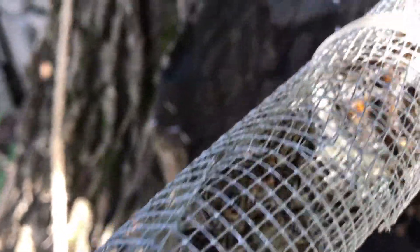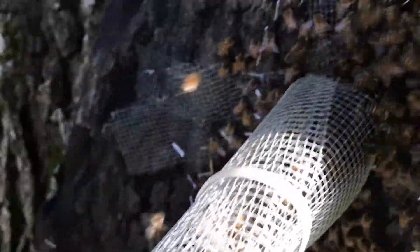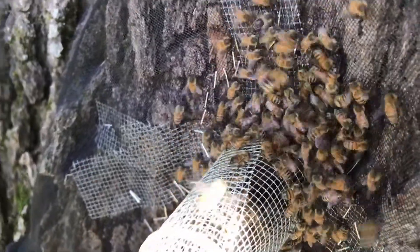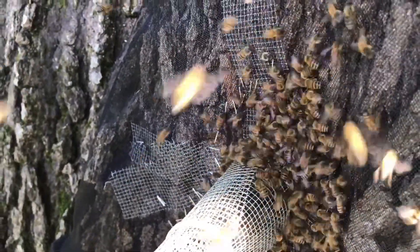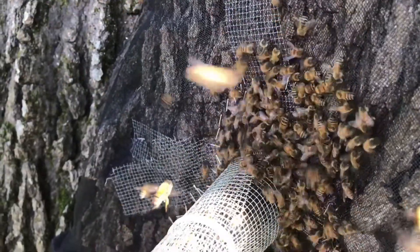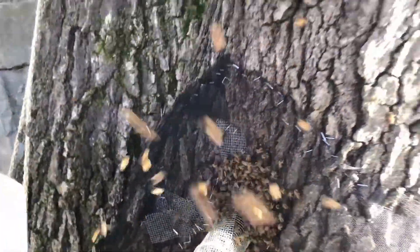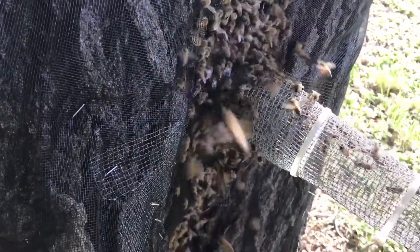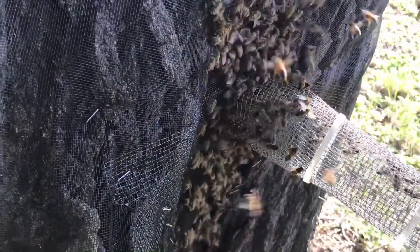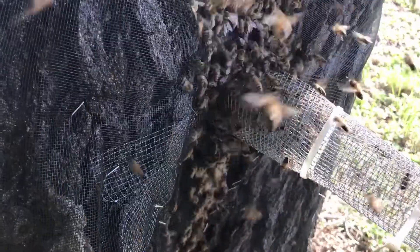I haven't even started smoking them yet. I'm fixing to start smoking and see if I can get them running into this nuke box. I've got some drawn comb and some empty frames in there, so hopefully that'll draw them in. It's got a fair amount of bees out of this tree — probably three or four frames full.